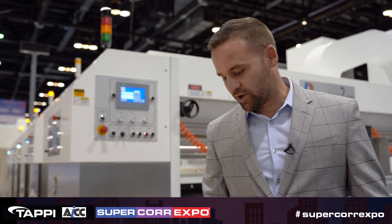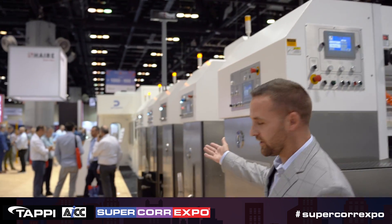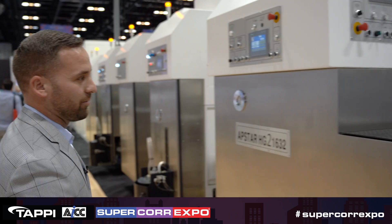All these functions are also on our main console, which is over here, and our operators like to operate from there rather than coming to every section.